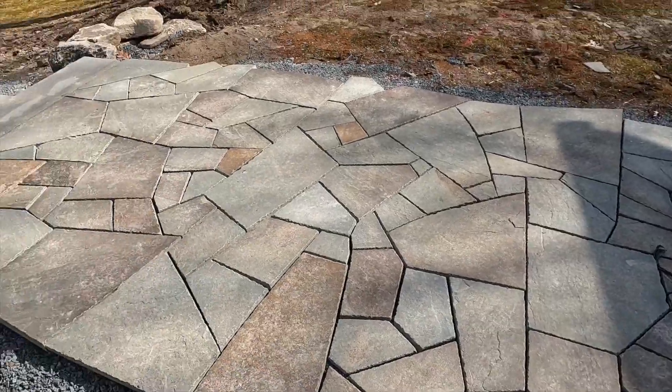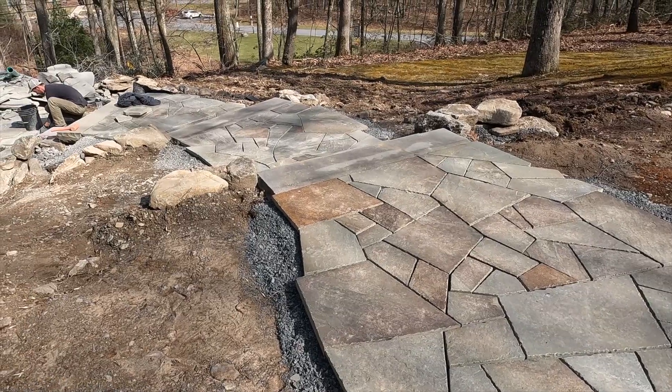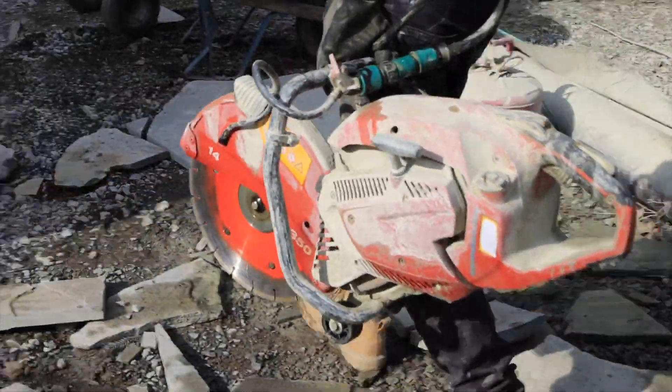That's it for today. Got the stone all cut, but we need to come back, trim up a few last pieces, get the edges clean, and then we'll be ready to roll. We had a good day today — we finished the walkway in the back, all except for cutting the outside border, which hopefully we'll do tomorrow if the weather is good.